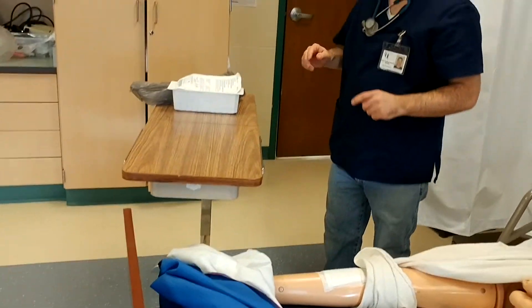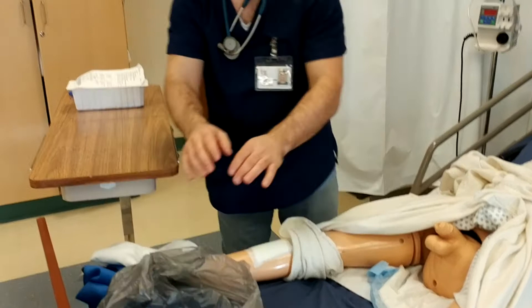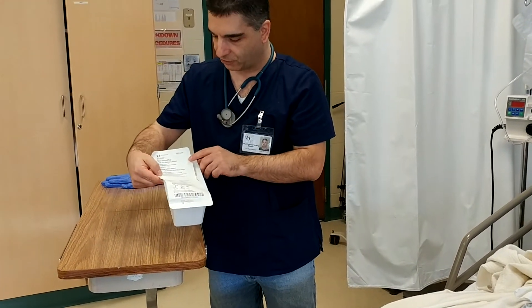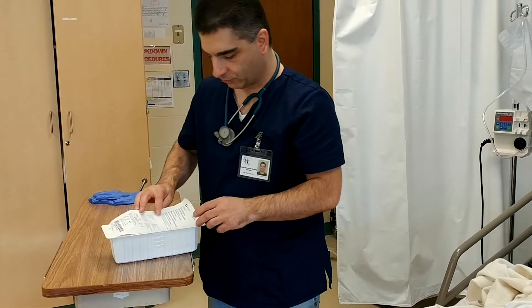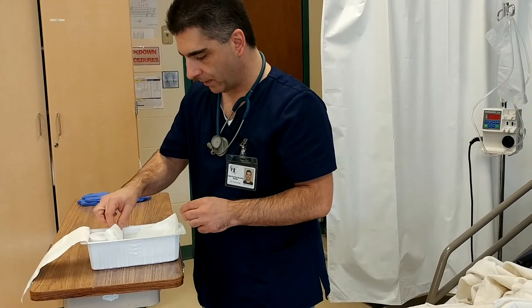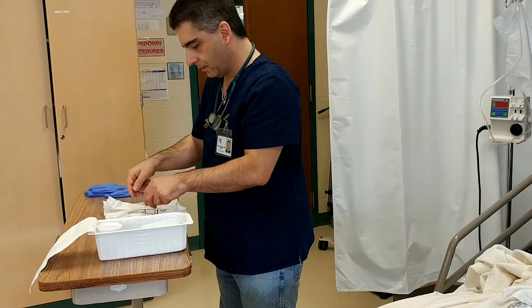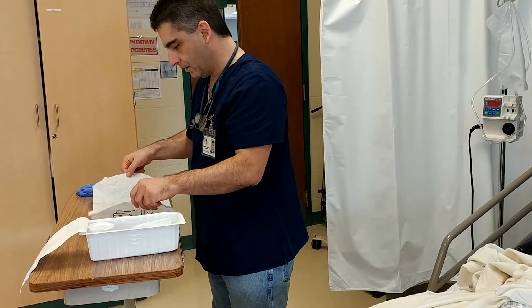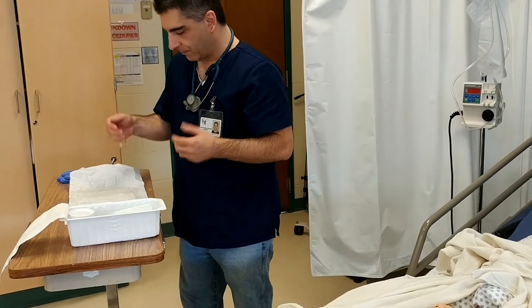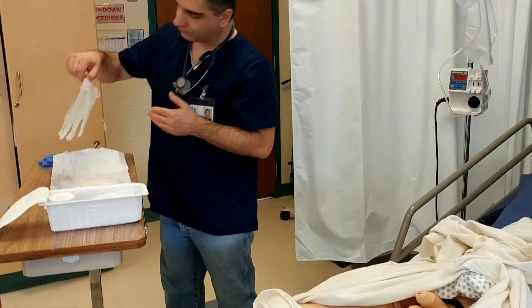Now I have my trash bag — I'm going to set it over here. And I have my 14 French catheter, a straight catheter for men. I'm going to pull back my label and pull out my sterile gloves. I'm going to open them up. I'm going to prop it up a little so it doesn't fall back down on me. Now I'm going to pull out my left glove first, grabbing it by the cuff.